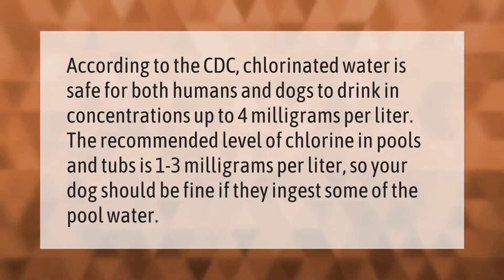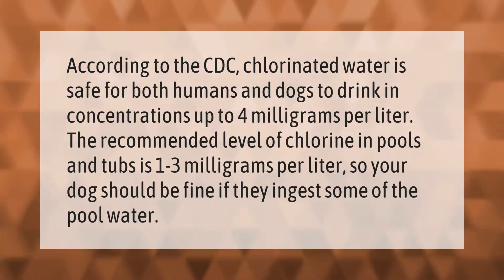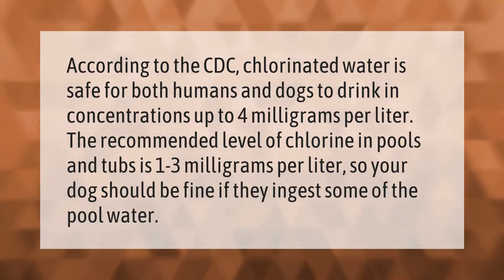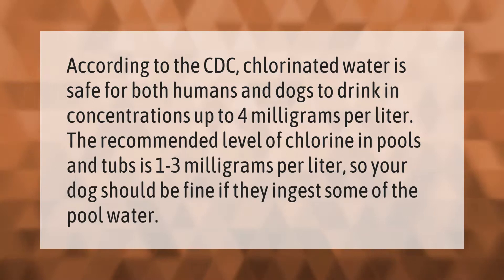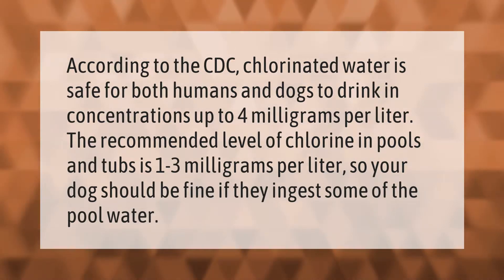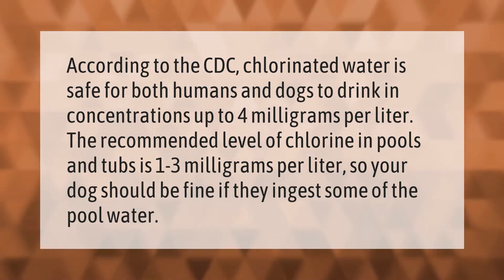According to the CDC, chlorinated water is safe for both humans and dogs to drink in concentrations up to four milligrams per liter. The recommended level of chlorine in pools and tubs is one to three milligrams per liter, so your dog should be fine if they ingest some pool water.